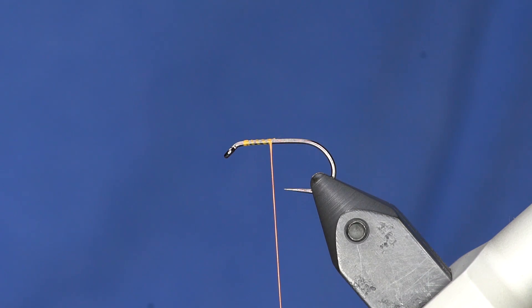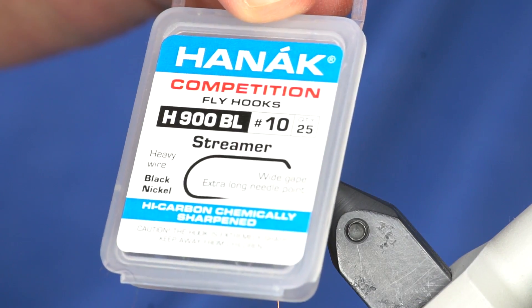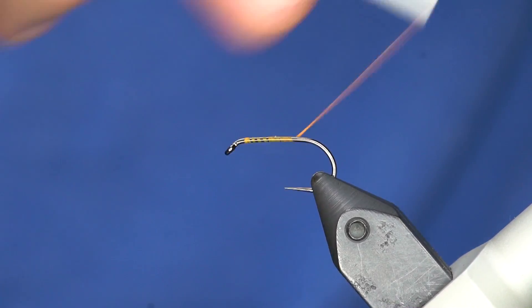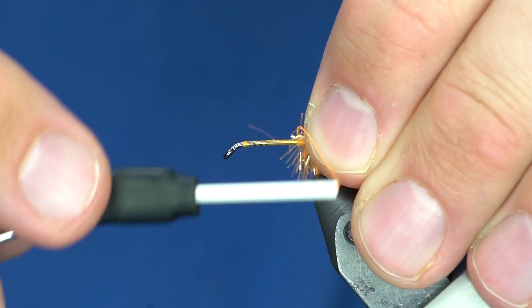We had a few good days fishing it last summer. It's really basic. The hook I like to use for the blob is the Hanuk 900 BL. It says it's a streamer hook — I guess this would be a streamer, or in British terms a lure, which I'm completely fine with. All we're gonna do is dress the hook with thread. We'll peel off a little bit of this FNF stuff.